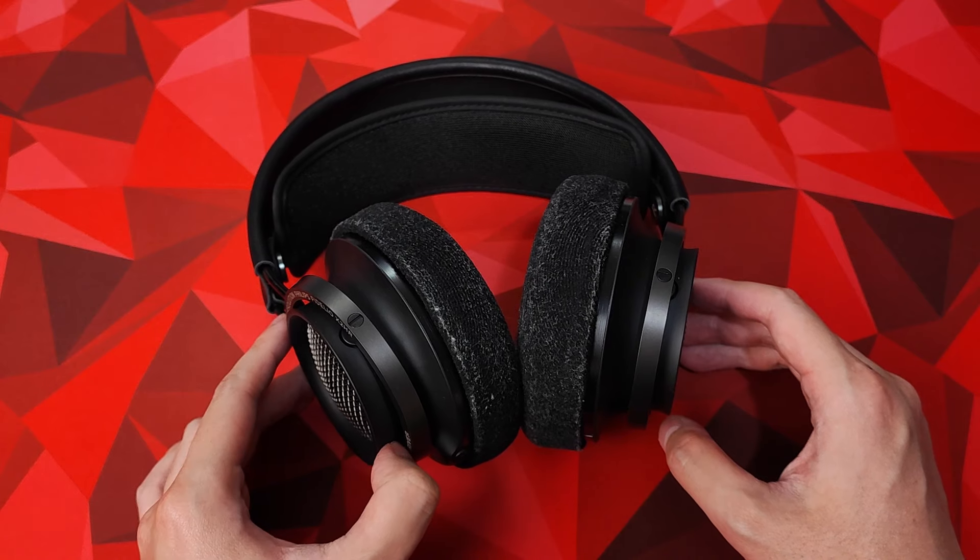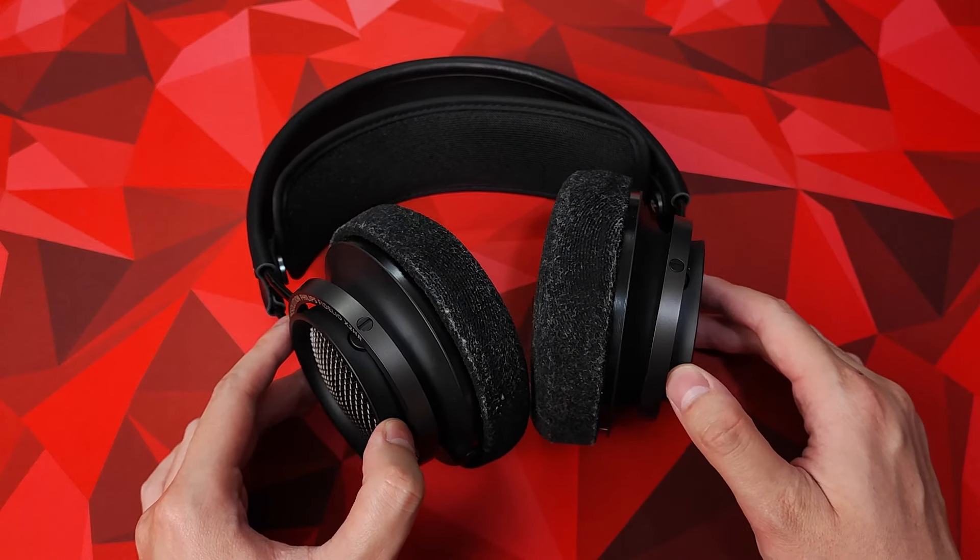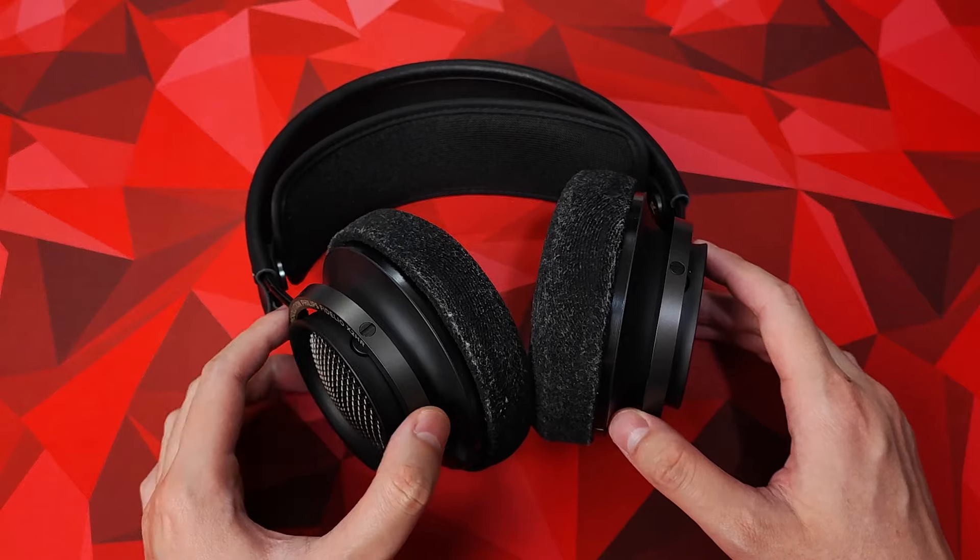First and foremost, these are my own opinions on these headphones. You may feel differently about them and that's fine, so share your thoughts in the comment section below.